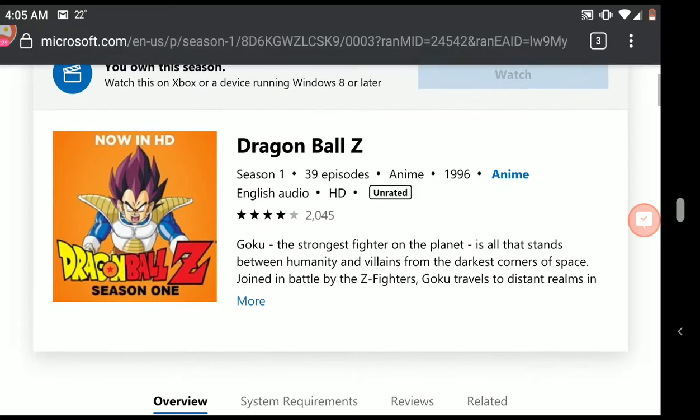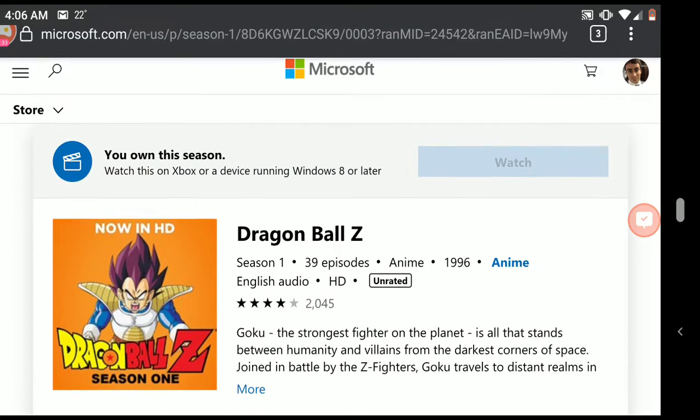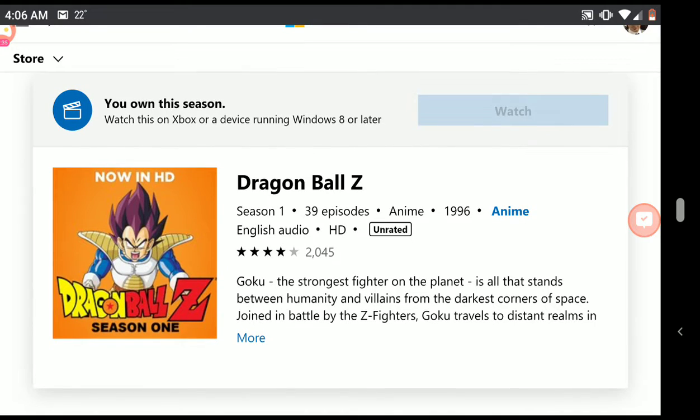Like this is the professional Ultra HD version they would sell at Walmart or something. You own this season. Watch it on your Xbox or any device running Windows 8 or later — so pretty much any computer in the world with Windows on it. Absolutely free. All 39 episodes. I snagged it while it was free, so I'll go to a computer or an Xbox and enjoy it.